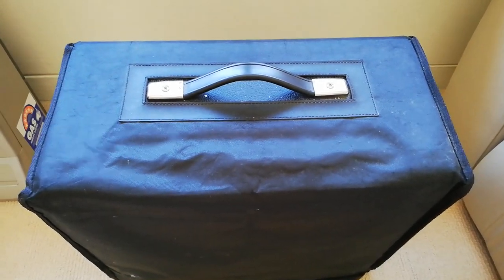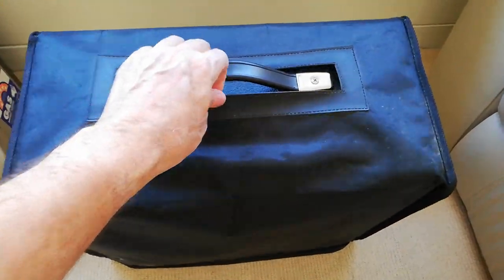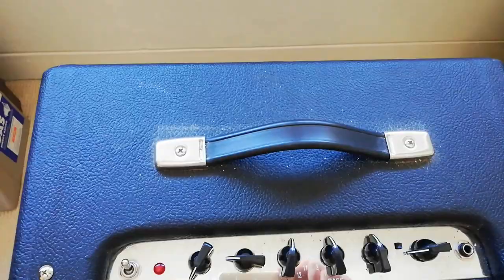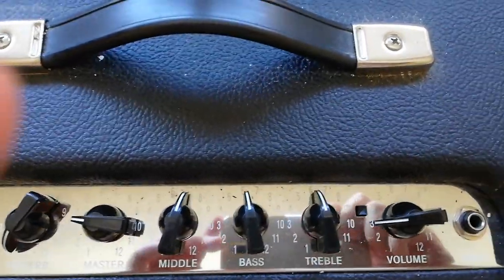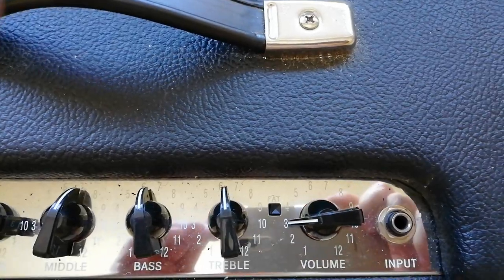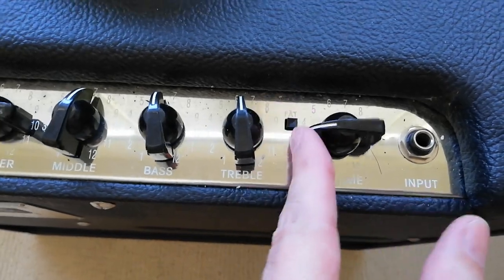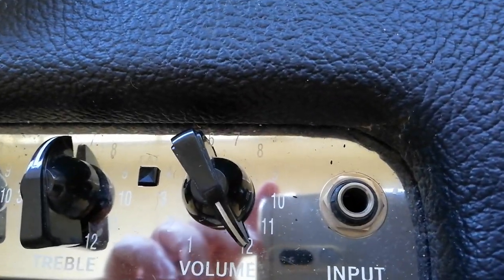Here it is — this amplifier goes to 12. So what we'll do, we'll take this cover off and have a good look at it. There you go, look — every dial goes to 12. Here's the volume. 12, 12.